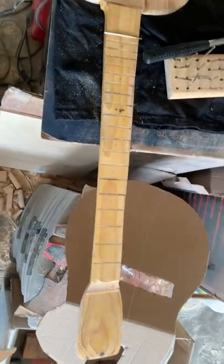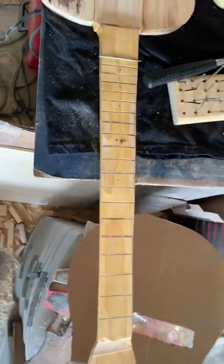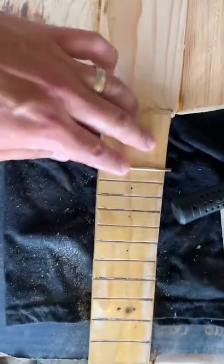This was all built from just a two-by-four. I got the frets slotted and I'm starting to put in the fret bars, so that's it for now.